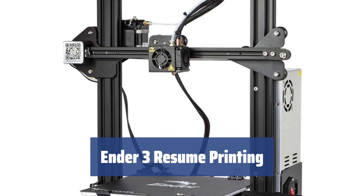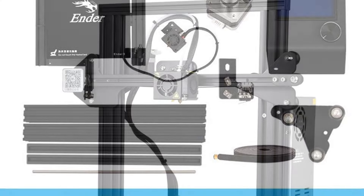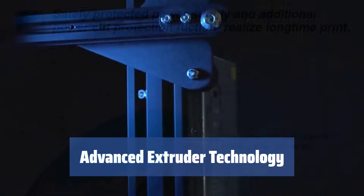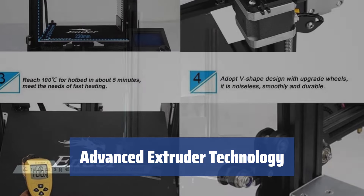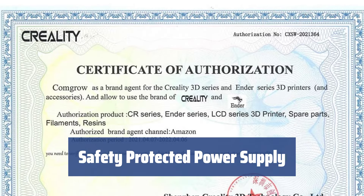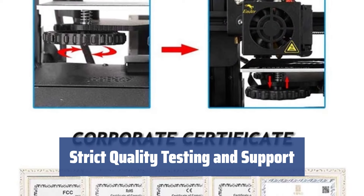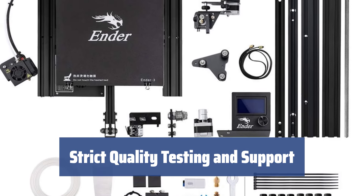Number 5. Never worry about power outages interrupting your prints — the Ender 3 has the ability to resume printing seamlessly. With several pre-assembled parts, you can have your Ender 3 up and running in just about 2 hours. Experience smoother and more reliable printing with the upgraded extruder — say goodbye to clogs and poor extrusion. The V-shape with POM wheels ensures silent, smooth, and durable movements. In just 5 minutes, the hot bed can reach a temperature of 100 degrees. Every key component undergoes rigorous testing before delivery, and you'll have access to lifetime technical support.